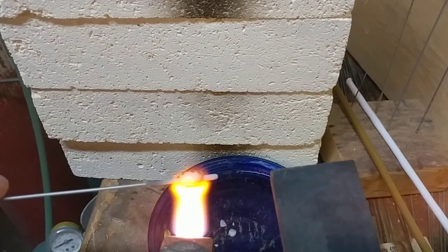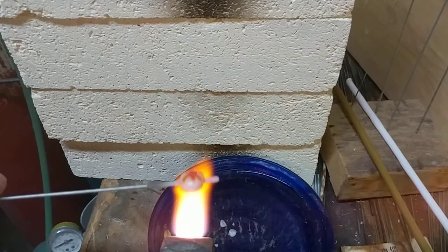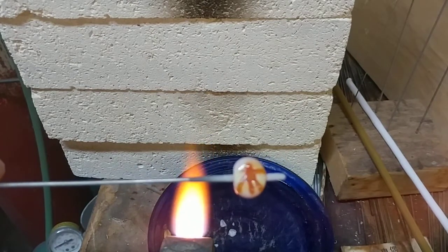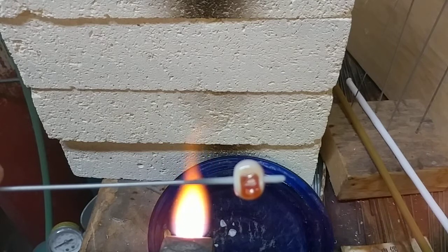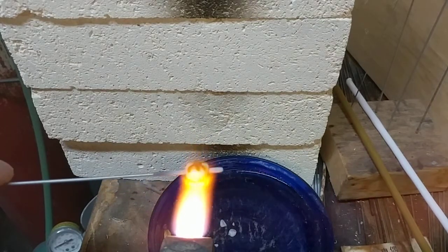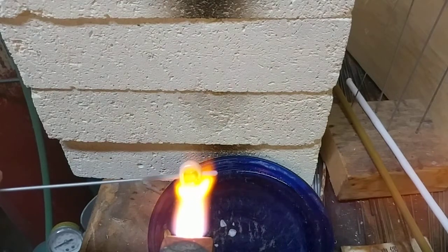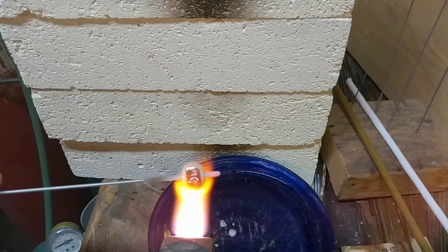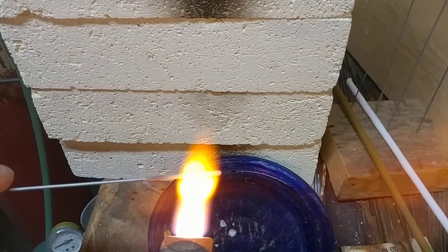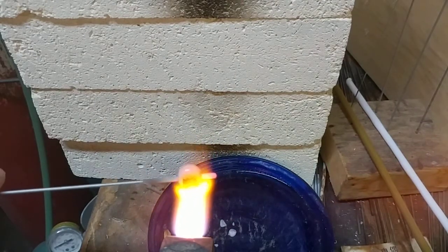Smoosh it on that side. Smoosh it on that side. Smoosh it on that side. That's supposed to be a Ni, and that's supposed to be Hon — Nihon, Japan. That one doesn't look too good. That one's not bad. Smoosh it on that side. I'm going to melt them in a little bit further. I need to use much thinner stringers so that I get much finer strokes. But realistically, this is not bad for a first try at Japanese calligraphy using hot glass.